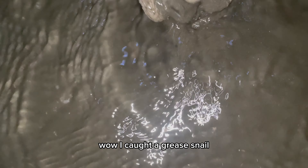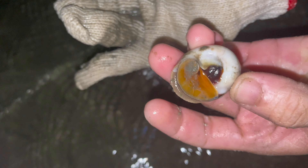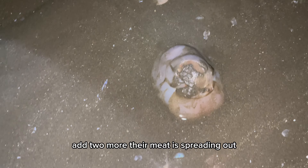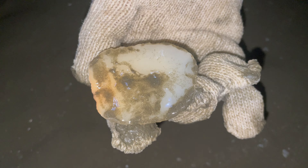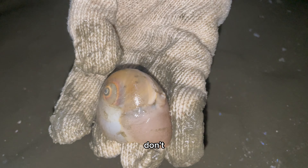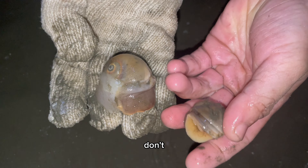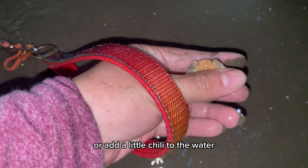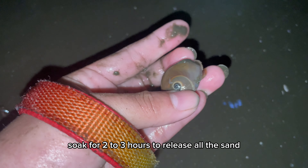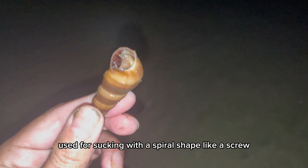I caught a grease snail — its meat immediately released water and retracted into the snail shell, very quickly. Two more — their meat is spreading out. Bring this snail home and stir fry it with butter and garlic — it's delicious. I really like this grease snail. These need to be soaked in a little rice water or with a little chili for two to three hours to release all the sand, and then process. This is a sucking snail, used for sucking, with a spiral shape like a screw.